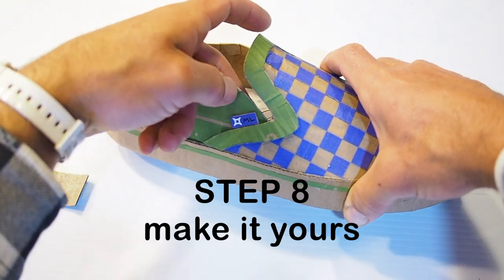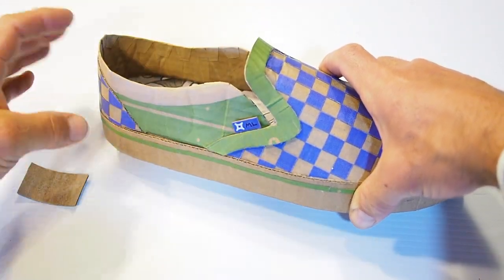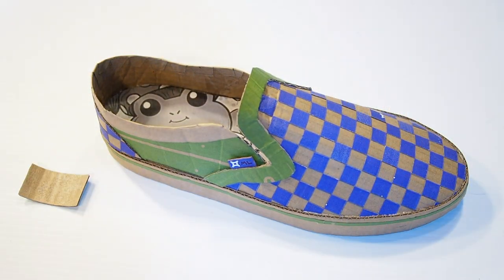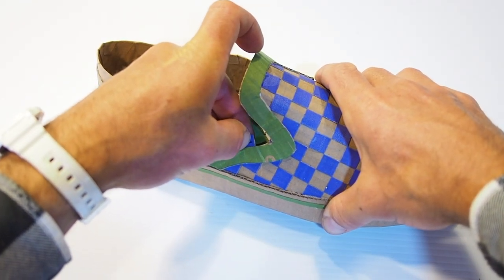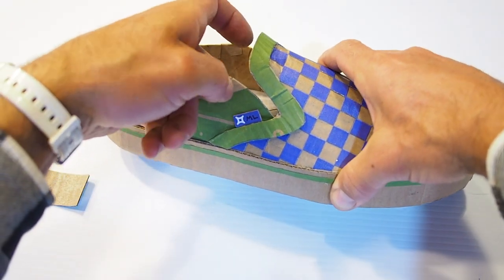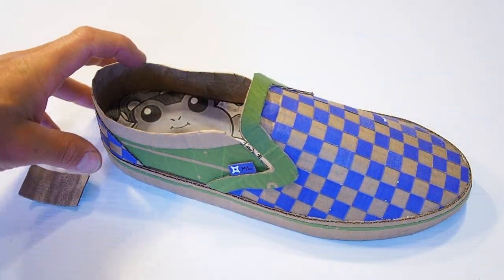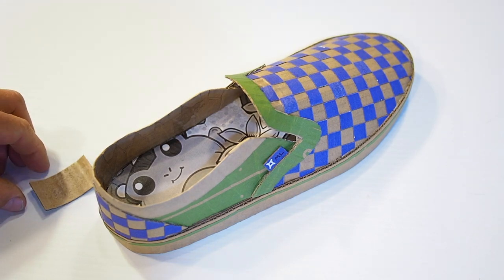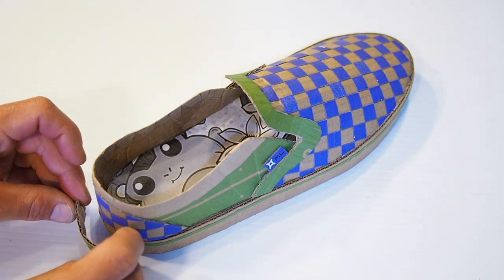In many ways, this Vans shoe can be a really nice blank canvas to express yourself however you want. And I think some of the best opportunities to express yourself are ones like this, that don't intimidate or overwhelm you like a big blank canvas can. It's one of those opportunities for expression that comes up subtly when, in a way, you might even feel more free to roam than you would in the big blank space of a large white page or a canvas.